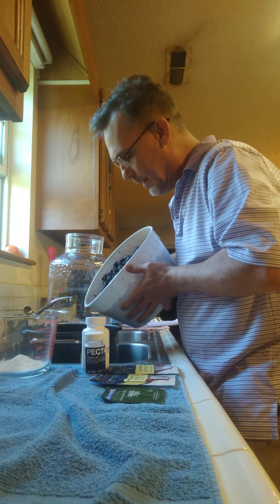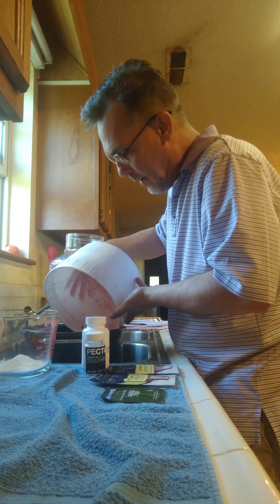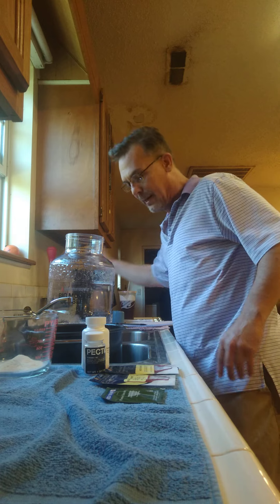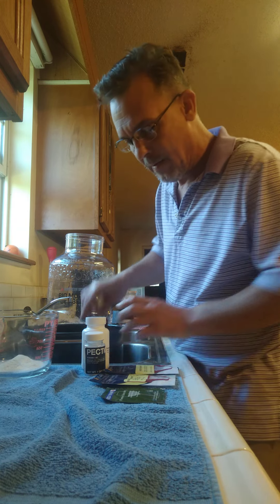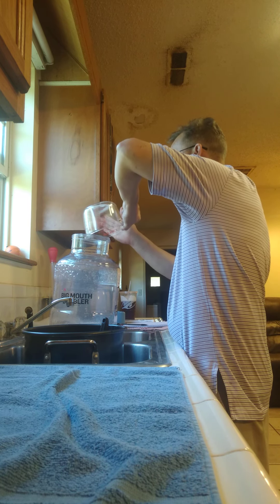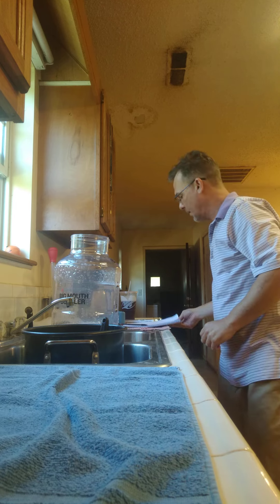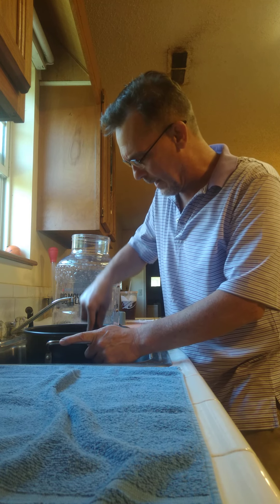I'm going to take these blackberries and pour them into the big pot. I've already set them out and let them thaw overnight. I'm going to take my potato masher and mash them all up. I'm going to take my ingredients I've already mixed up and put them into the carboy.